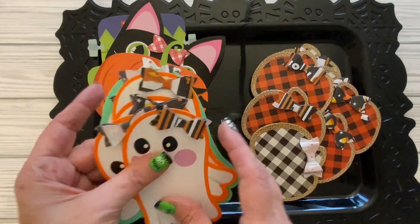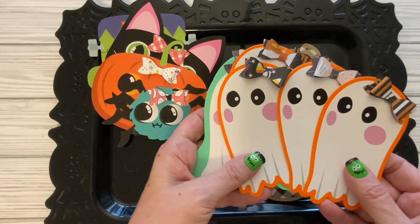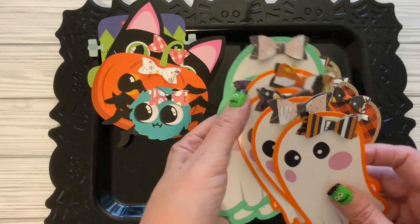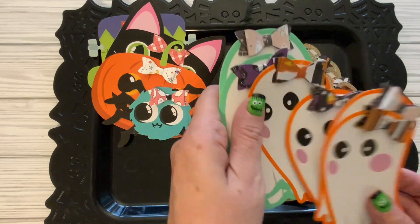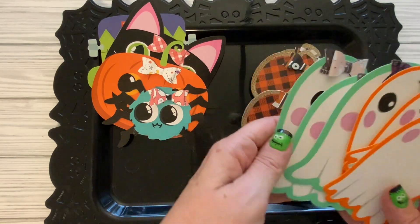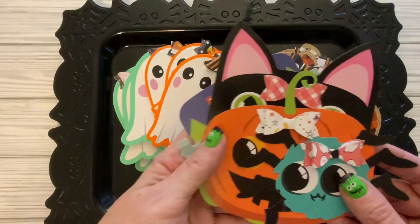Then I also bought these garlands. This one is from Walmart and I just thought it was really cute. I took it apart and put bows where the holes were and just made little pieces of ephemera that I can put in packages or things like that, just use for my Halloween crafting.